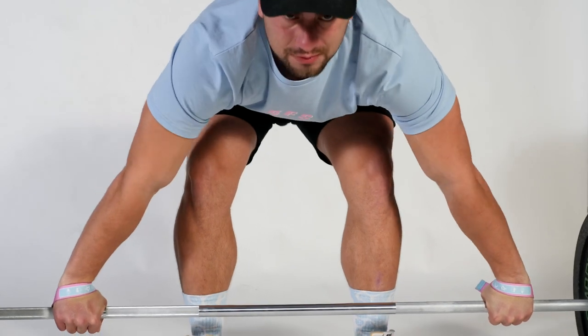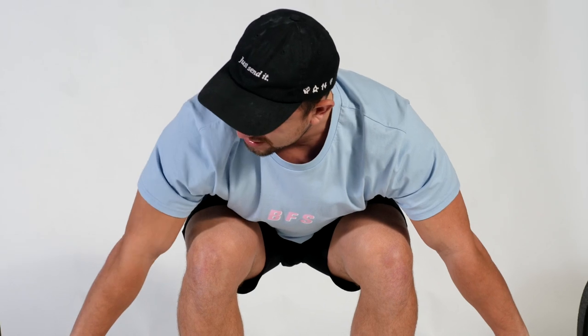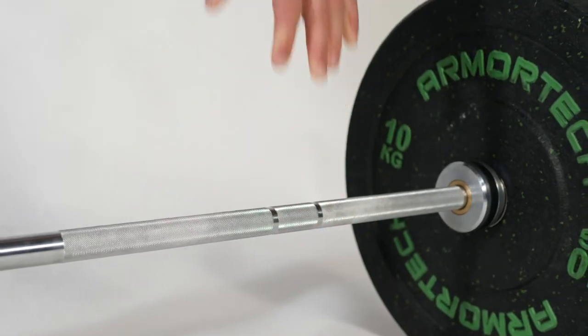What I make sure I do whenever I'm using straps is give my arms a little shake so that I'm keeping them nice and relaxed. Should the event arise that I miss the lift or can't hold on to the bar, all you need to do to get the straps off is let go and they'll release. It's important that you tie them this way so that they release nice and easy.